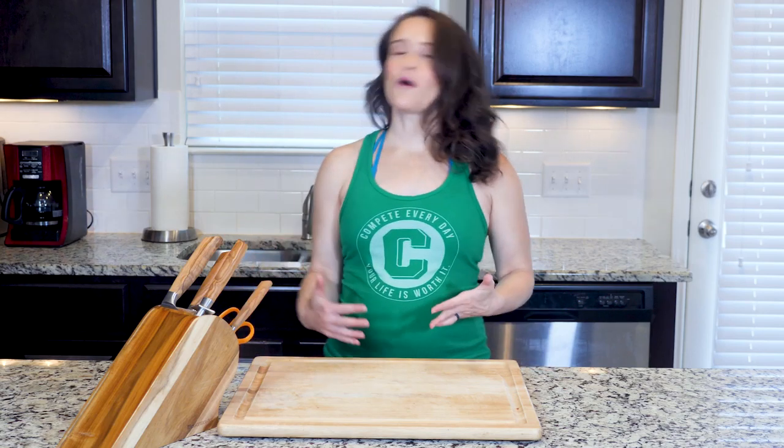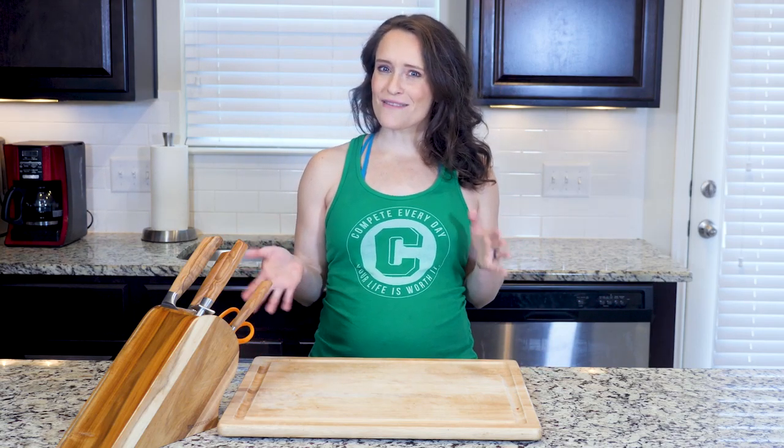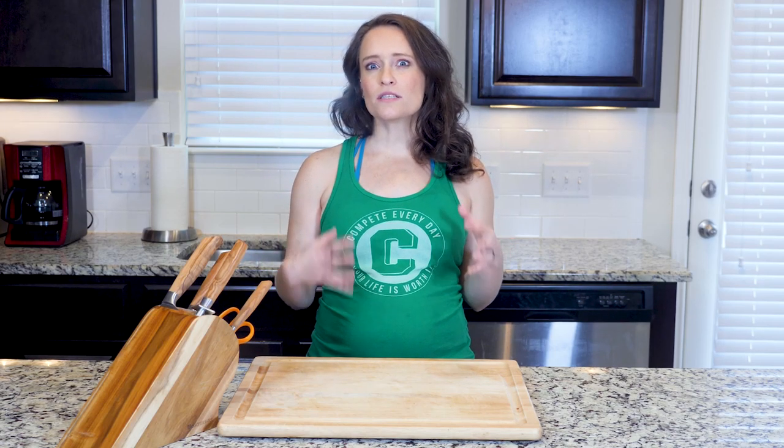Hey y'all! You might be surprised by the veggie combination in this dish. Carrots aren't typically thought of as something to eat with eggs, but I promise it really does work. This dish is also one of those cases where using a different spice blend can help provide variety without needing a whole lot of ingredients or fancy techniques.